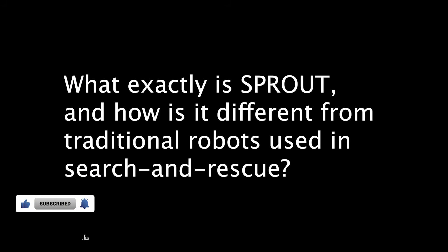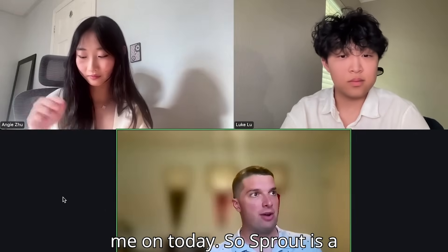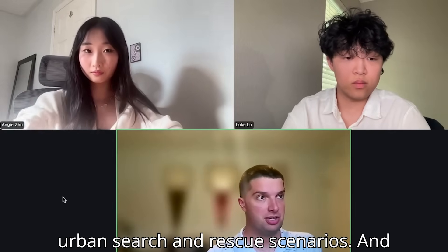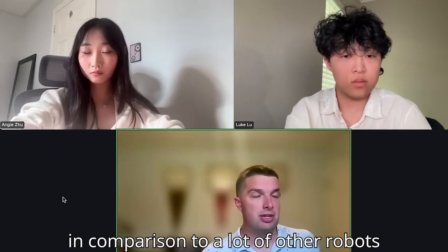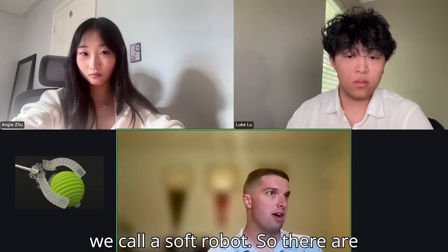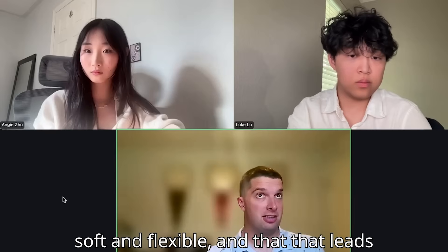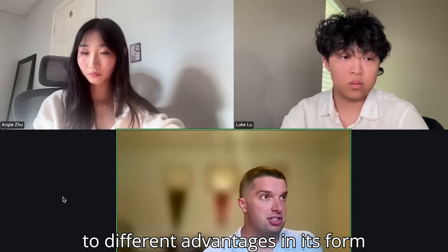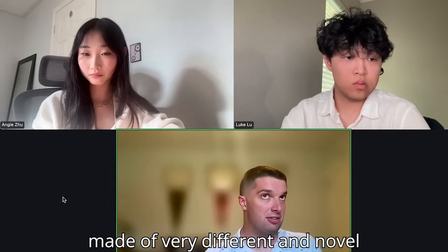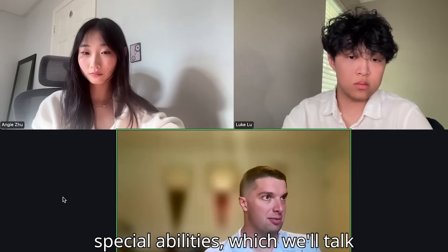Could you tell us a bit about Sprout and how it's different from traditional robots used in search and rescue? Sprout is a novel robot that we've been developing for about the past year to assist in urban search and rescue scenarios. In comparison to other robots developed for operations in austere environments, Sprout is what we call a soft robot — parts of its construction make it soft and flexible, giving it advantages in form factor and the ability to get into very tight and constrained spaces. It's made of very different and novel materials, unlike most other robots.